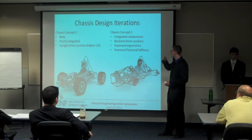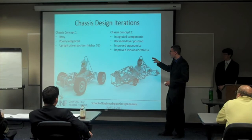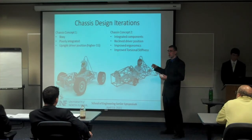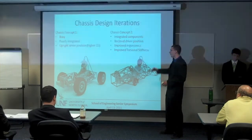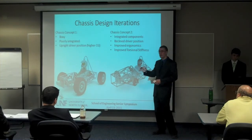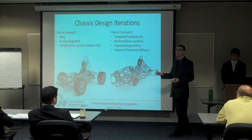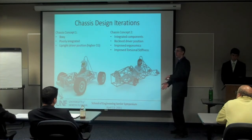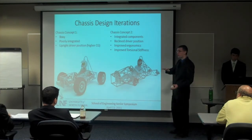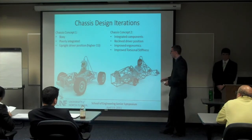I want to point out some of the features between the two pictures. You can see in the first one, it's a very boxy design. It looks a little clunky. It has a very tall roll hoop, very high roll hoop. The driver is sitting almost vertical, which gives you a very high center of gravity. In a vehicle you want your center of gravity as low as possible because that is what affects how your vehicle rolls during turns. So the lower your center of gravity, the better your performance will be.